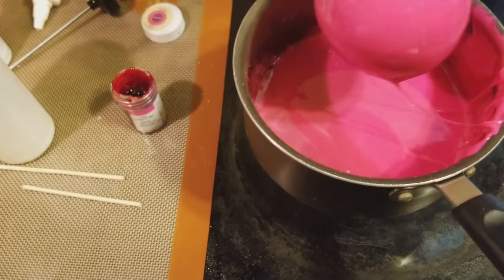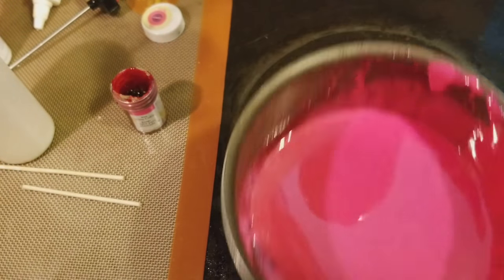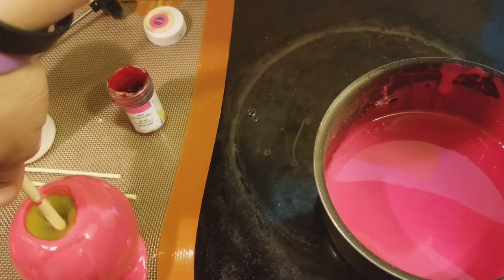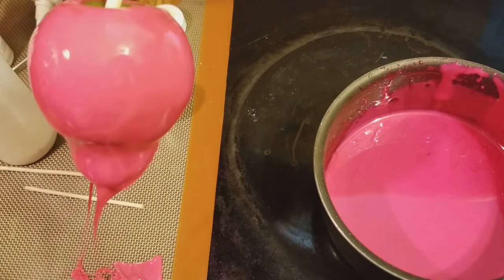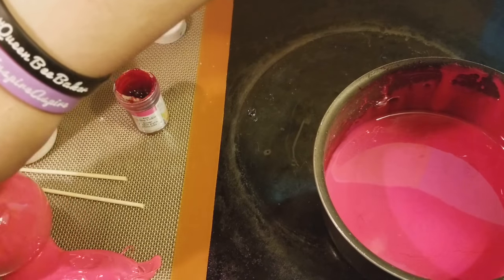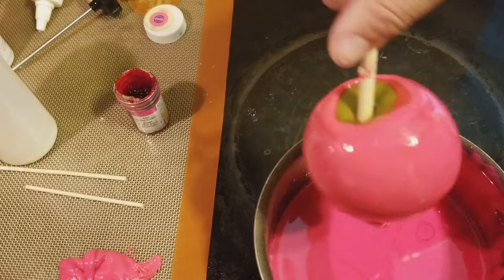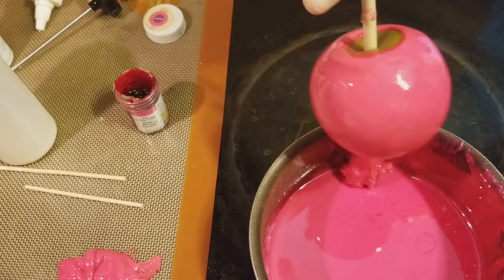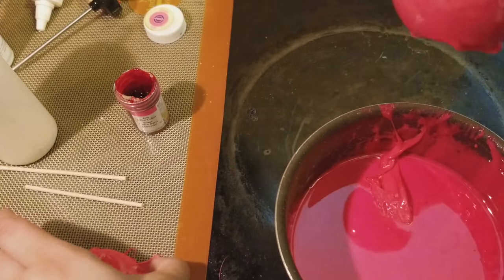I added about another six drops — so 12 drops total — to get this nice pink. The first one was a little too dark; I wanted a more vibrant one, so I added white. I always show you guys if I make a mistake — it's real life, there's no perfect here. I should have definitely scraped it better — that's okay, you live and you learn. Make sure you do scrape it; since I dipped it three times, there's a lot more candy underneath.